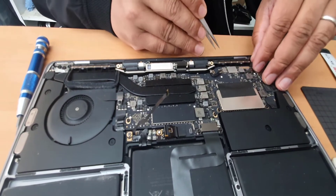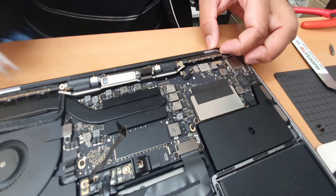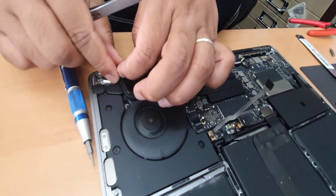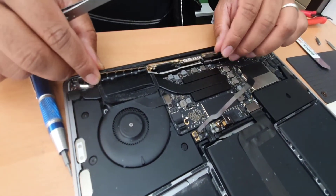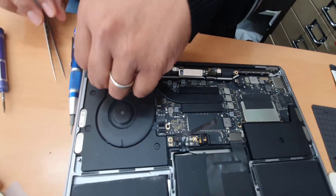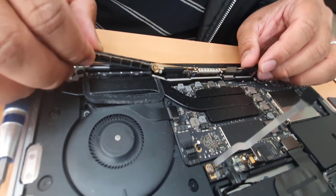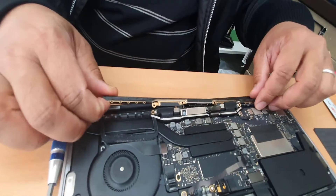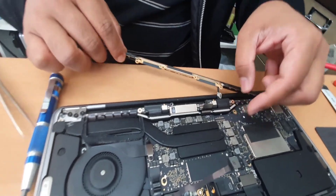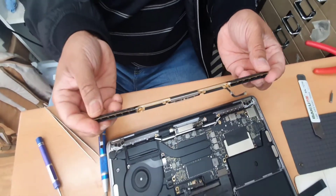Now we need to remove the actual antenna. It looks a bit soft. The good point is Apple didn't use any glue or anything underneath — first time I've seen them make it easier. It's going to take a little bit of extra work to take this out. Gently pull it out — this is the actual antenna for the 2017 MacBook Pro.